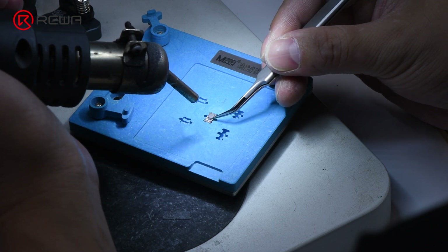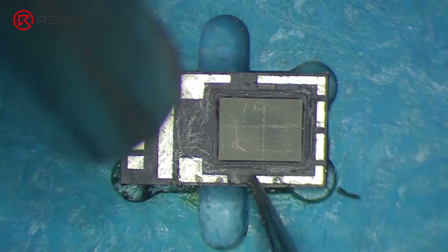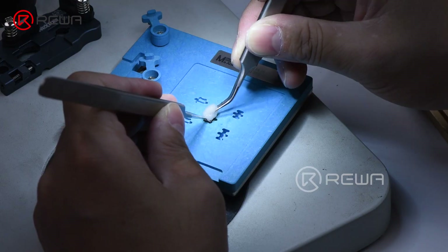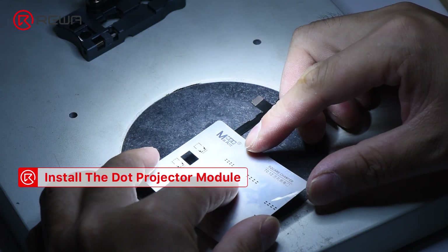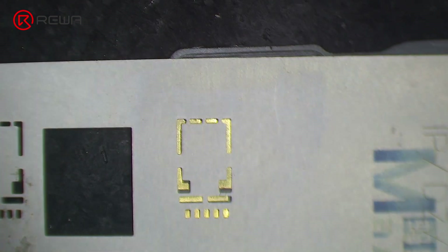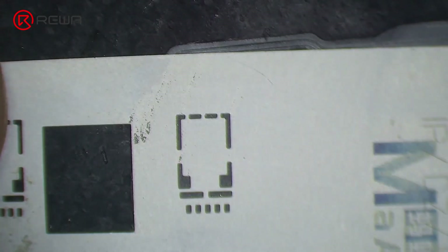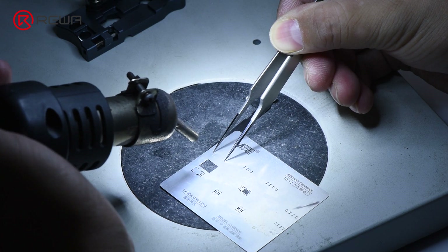Heat with a hot air gun at 240 degrees Celsius and remove residual adhesive with tweezers. Get the new flex cable and put the reballing stencil in the right position. Apply some medium-temperature solder paste evenly, then heat with a hot air gun at 320 degrees Celsius.